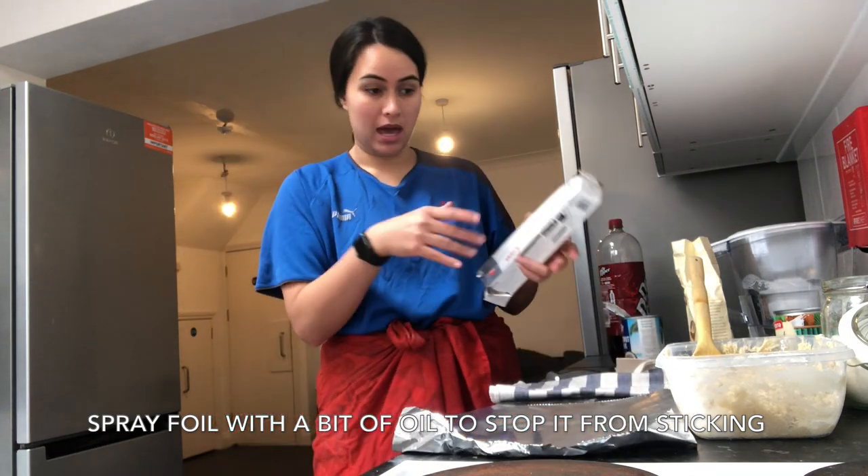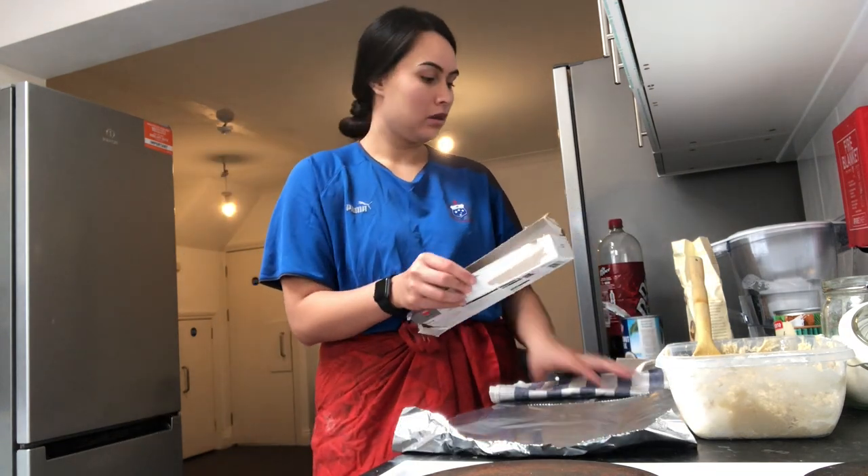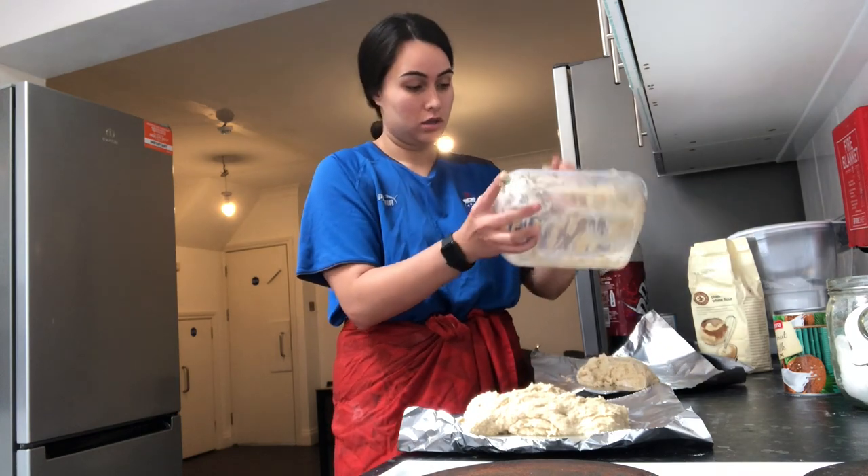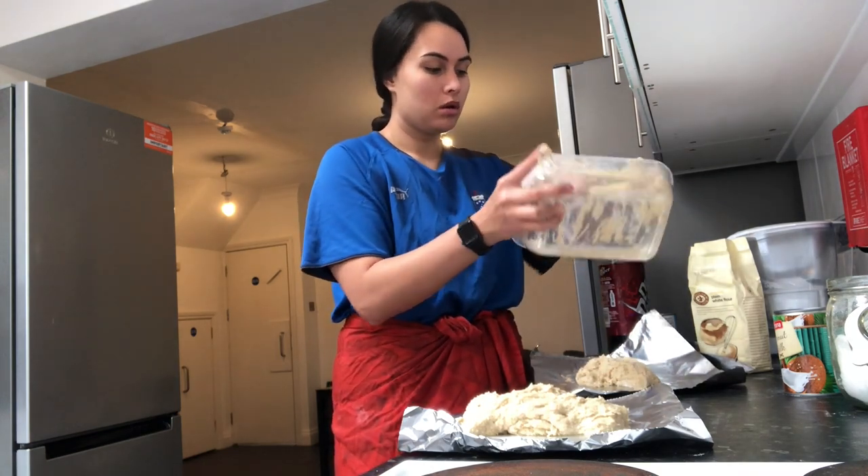I'm going to split that mixture in half, so I'm going to put it in half and then bake them. No wastage — just scrape all of it out.